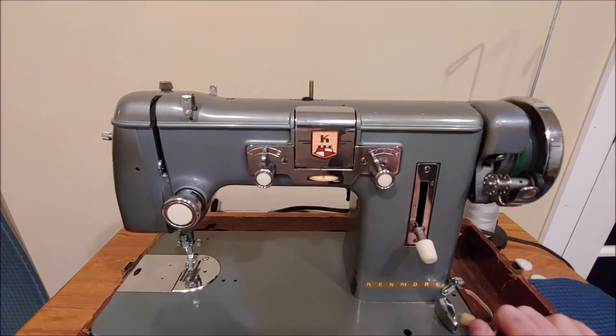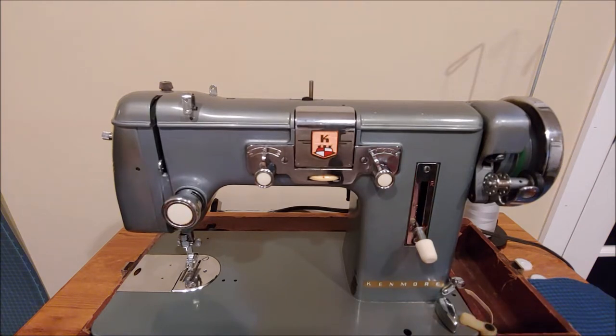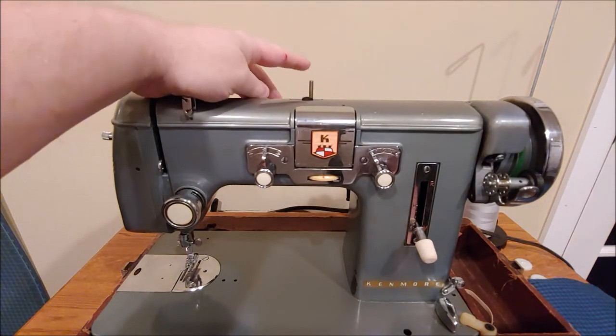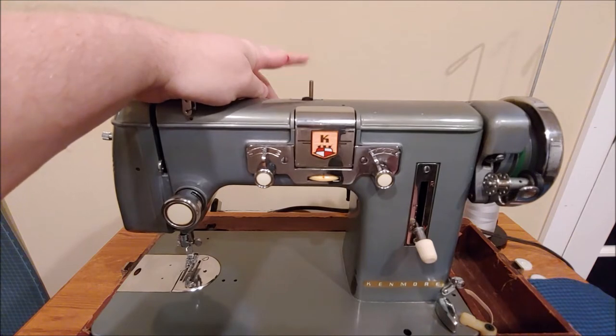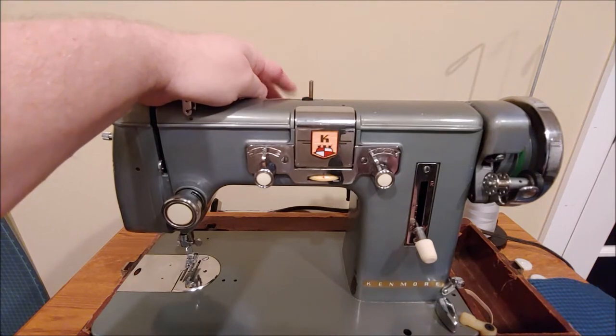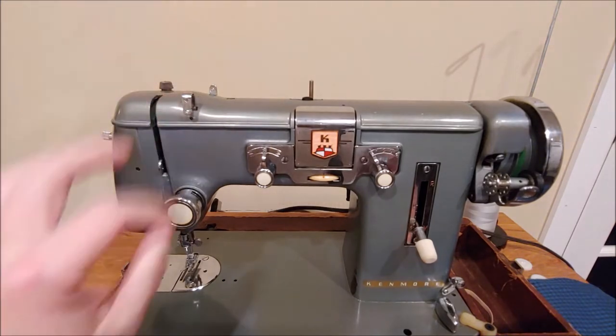We're going to first go over the machine itself, then we're going to wind a bobbin. We'll thread the machine and then do a few sewing tests. First of all, this machine normally has two spools. This one is missing one, but you can use twin needles on this machine. If you only have one spool pin, you can always wind two bobbins with the thread you want to use on top and place them on the spool.